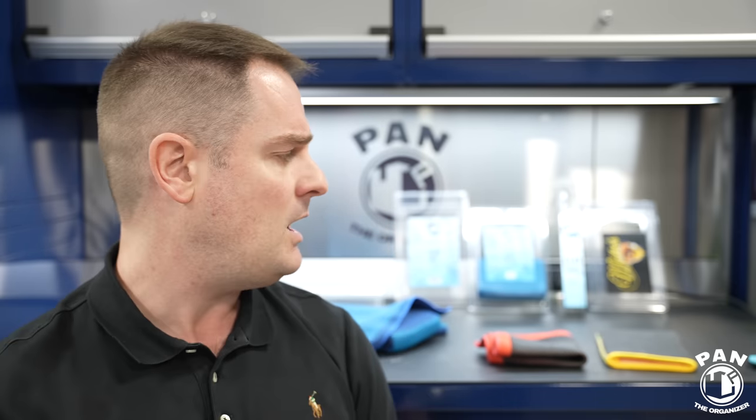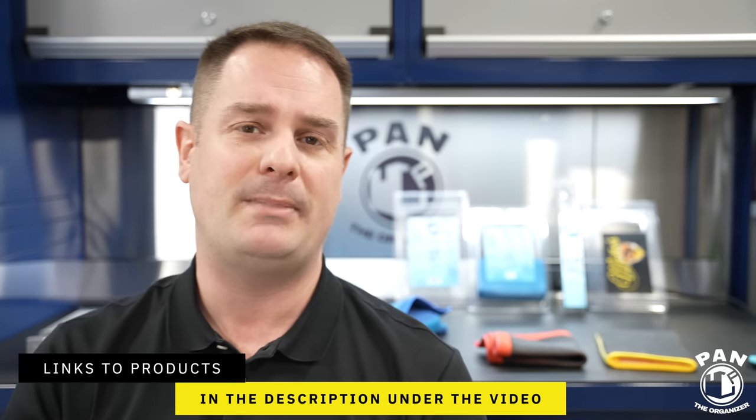If you want to dig deeper into all the detailing basics for beginners, I have a series covering washing, iron removal, tar removal, clay barring, machine polishing your paint, and applying protection — whether it's a wax, paint sealant, ceramic coating, or graphene coating. Check out those videos in the description. I'll also include links to all of the products I spoke about today.